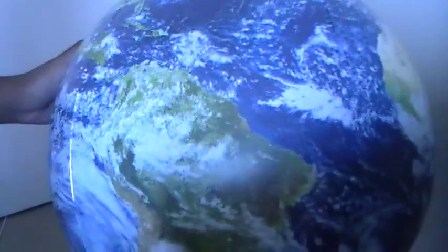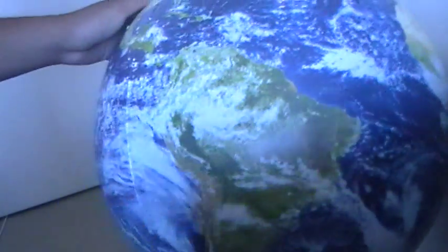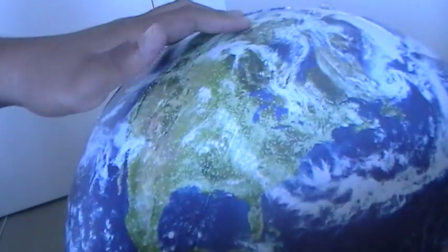This is a high quality globe, so you can use it in a classroom for a long period of time. You can show them North America, South America, Africa, and all the other continents.